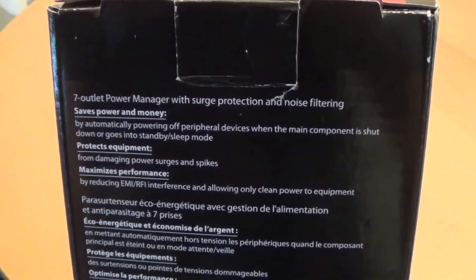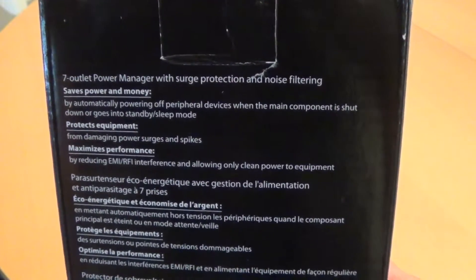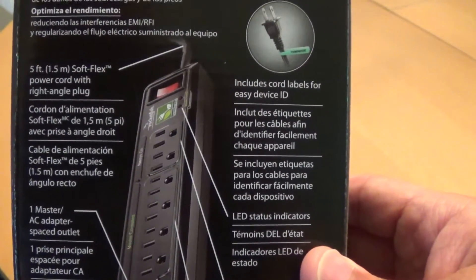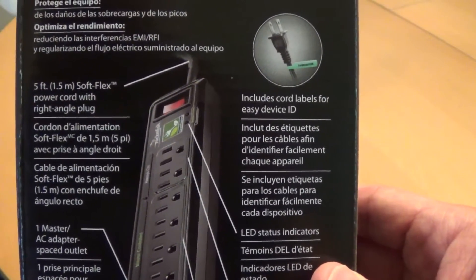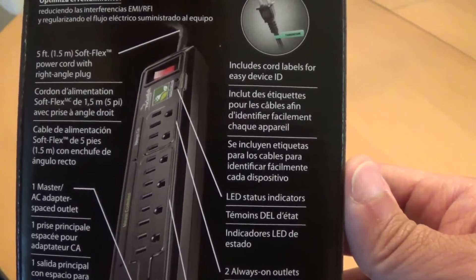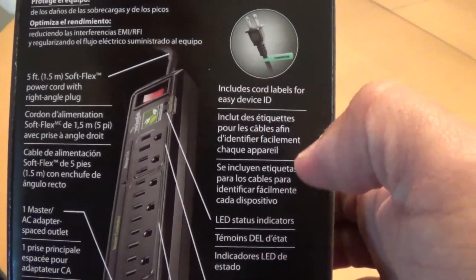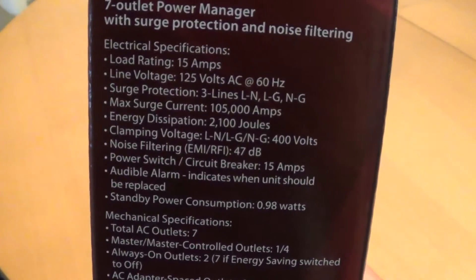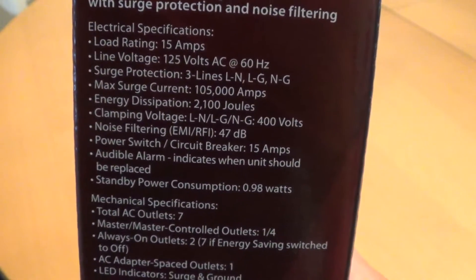So seven outlets and it just gives you some background information — good picture, five foot cable. I was going to get another regular one but it was like a four foot cable, so I needed that extra foot. You have LED indicators, flexible cable, and basically all the same information telling you the voltage, the amps, and so on.